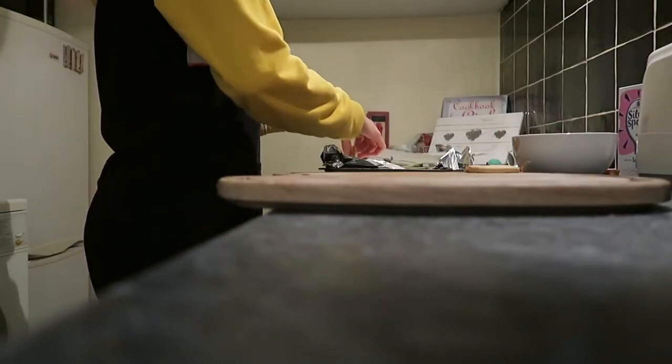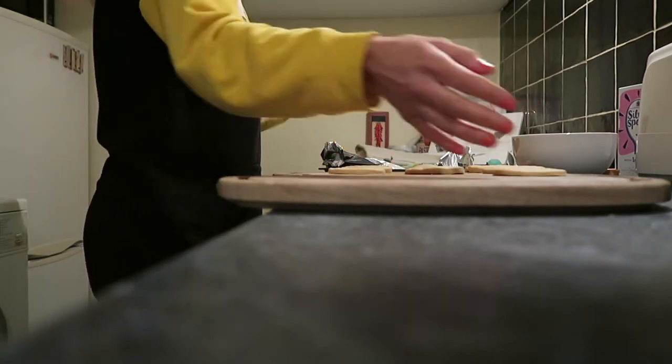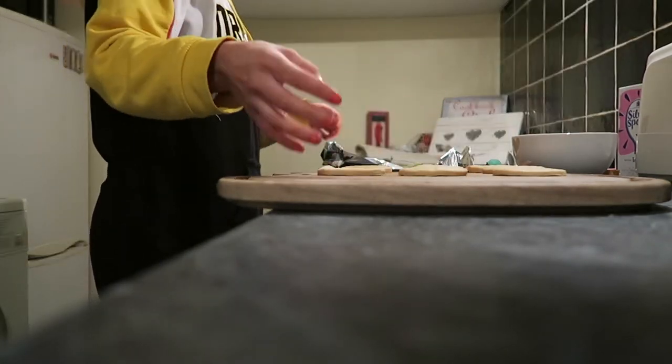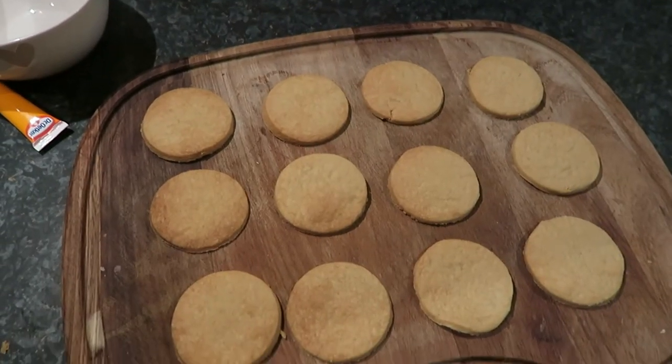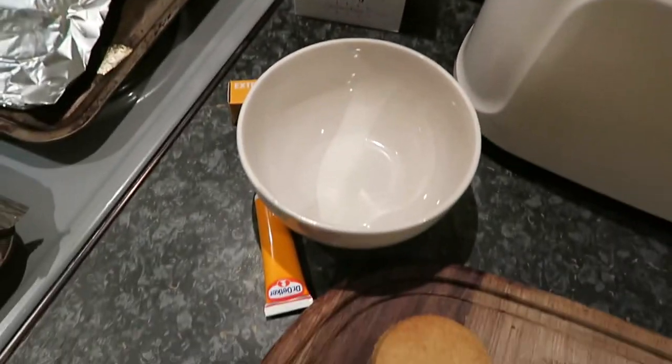Now it's going into the oven for about 15 to 20 minutes at 170 degrees Celsius. We've got them out of the oven. I take them off the tray and put them onto a chopping board to cool further — I find they cool so much quicker that way. This is what they're looking like now after they've been cooled.